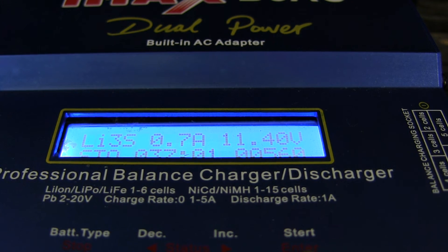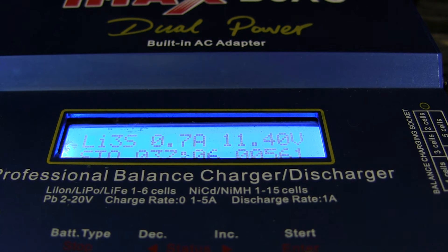Storage mode helps prevent that and protect your battery. I'd recommend using storage mode — and I've been guilty of not doing it and ruining packs before — if you don't plan on flying with that pack for probably two to three days. Within that range you're okay.